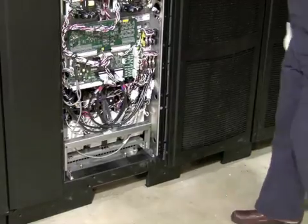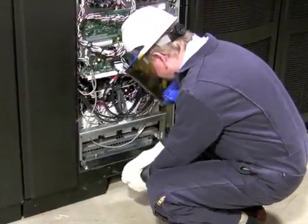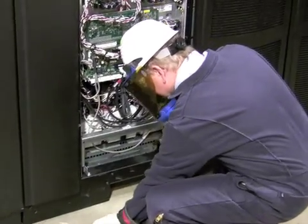Once logic power is removed, we want to disengage the contactors at the bottom of the UPM. This step does require full personal protective equipment, or PPE gear.